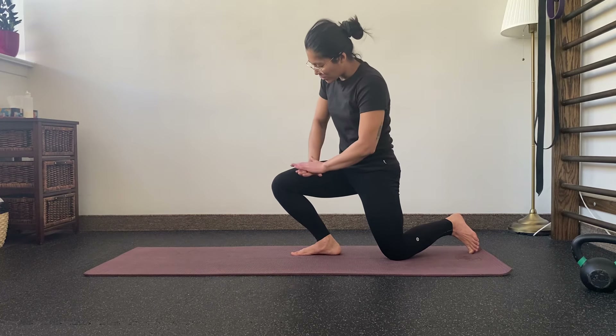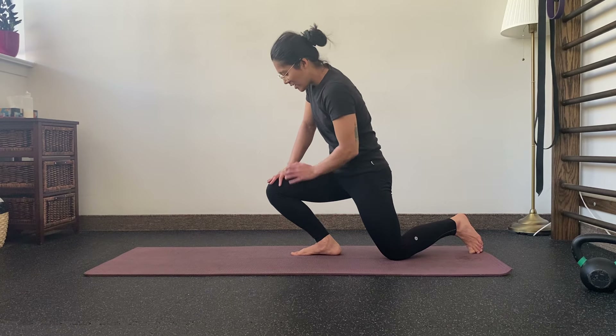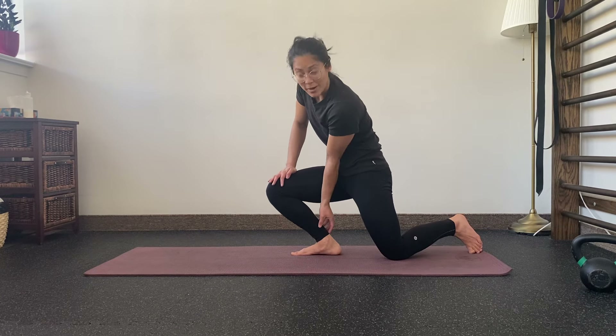You can see I'm placing my hands just above my kneecap to apply a little bit more load to assist me in the stretch. I'm feeling a deep stretch in the back of the leg.